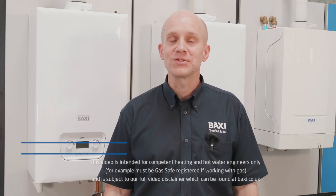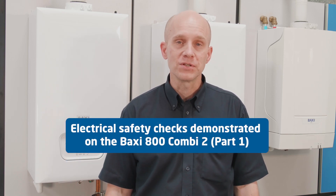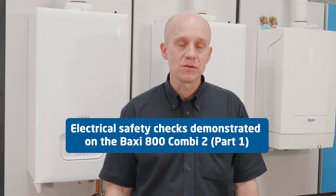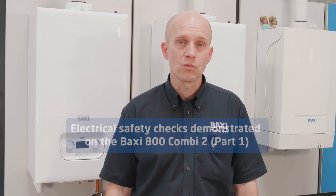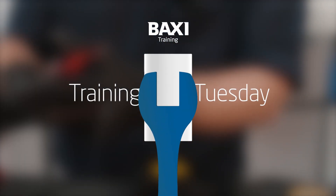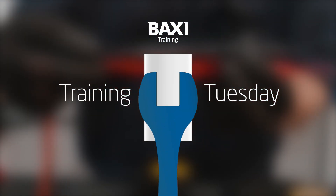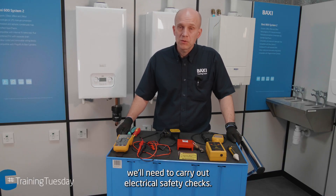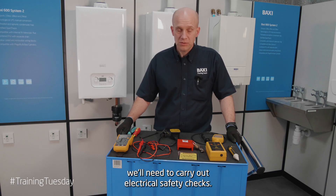Hi, my name is Justin and I'm here at our training centre in Warrington for this week's edition of Training Tuesday. This is going to be part one of electrical safety checks, covering electrical safe isolation as per technical bulletin 118. Let's have a closer look at the equipment we'll need to carry out electrical safety checks.